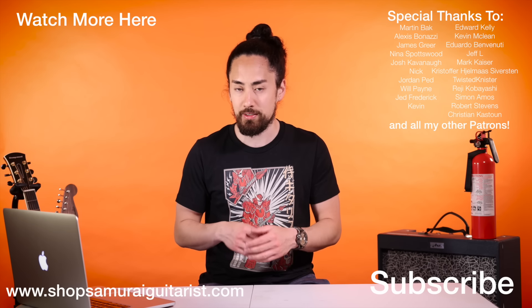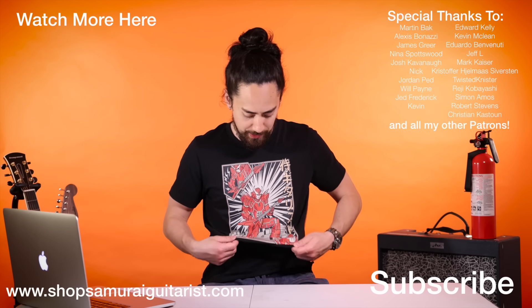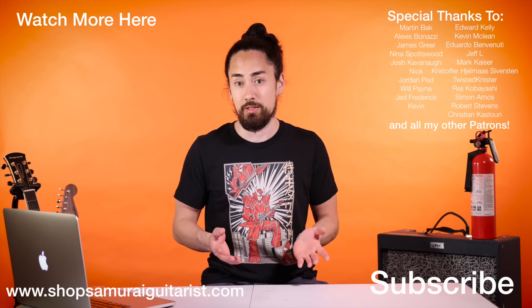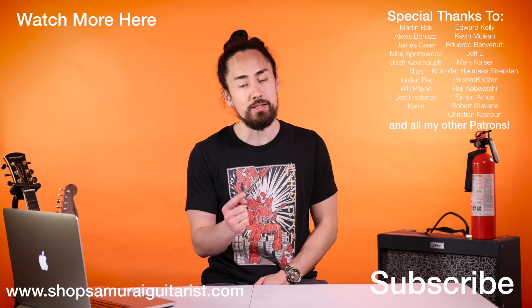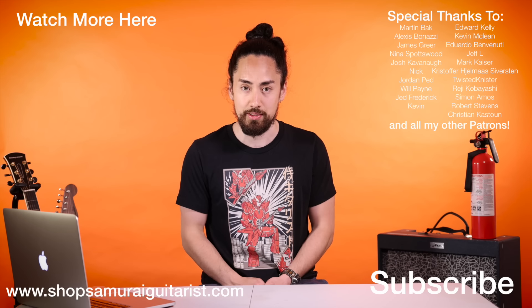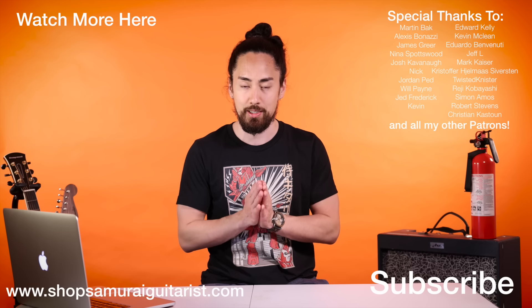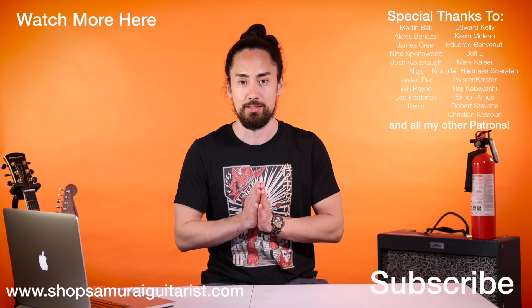Thank you all for watching. If you want to check out another video like this one, hit that link up there. If you want to check out some of that Sammy G merch, find that at ShopSamuraiGuitarist.com. If you're new here, hit that subscribe button, ring that bell, and stay tuned for a wide range of musical content. Until next time, look after yourselves, look after each other, look after the planet. I'm Samurai Guitarist, and I'll see you again soon.